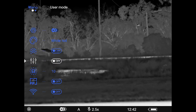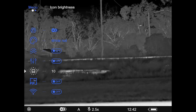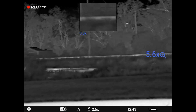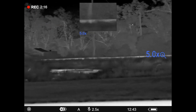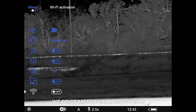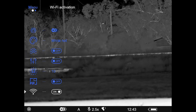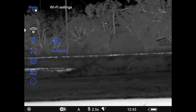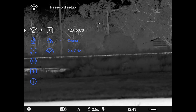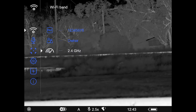Going further down we've got user mode on and off, then our icon brightness, which we can change, and then picture-in-picture with a 5x zoom level. I don't use picture-in-picture on a monocular, so we turn that off. Next is Wi-Fi activation — this is important information if you're planning to remote mount this. You want to turn your Wi-Fi on, and then continuing through the menus you'll see Wi-Fi settings.